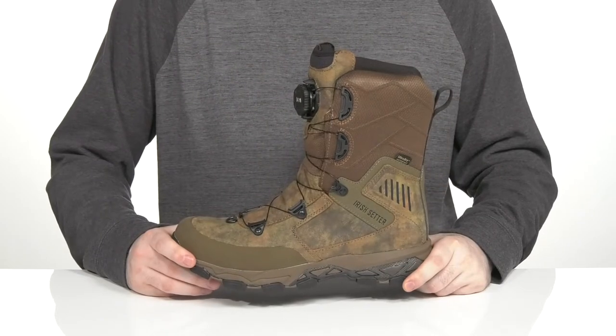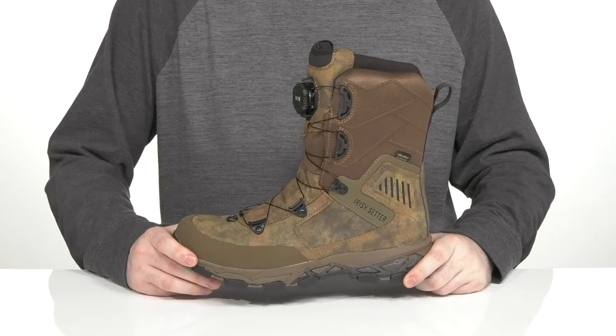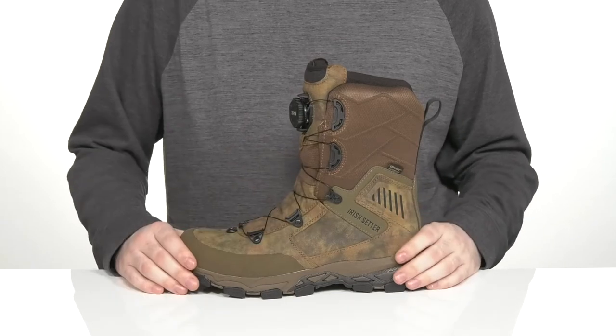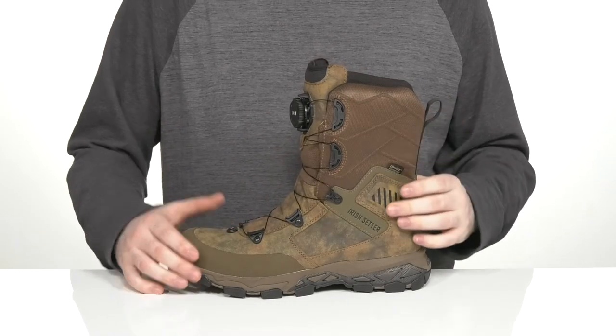Stay in control of your surroundings when you're in this heavy-duty hunting boot from Irish Setter. This silhouette is the Pinnacle Boa 11-inch. It has a protective shaft that's going to give you a nice secure fit with an ultra-dry waterproof full-grain leather upper.